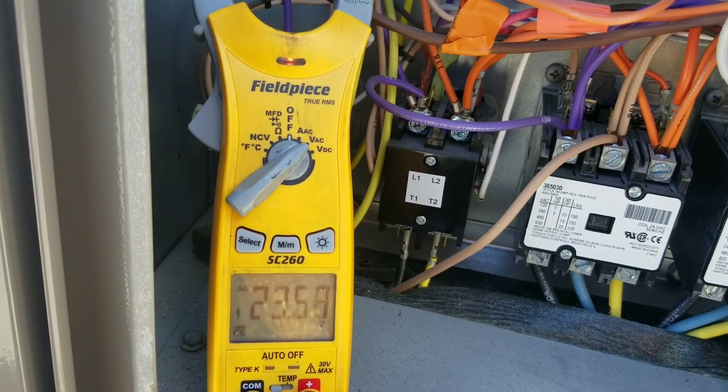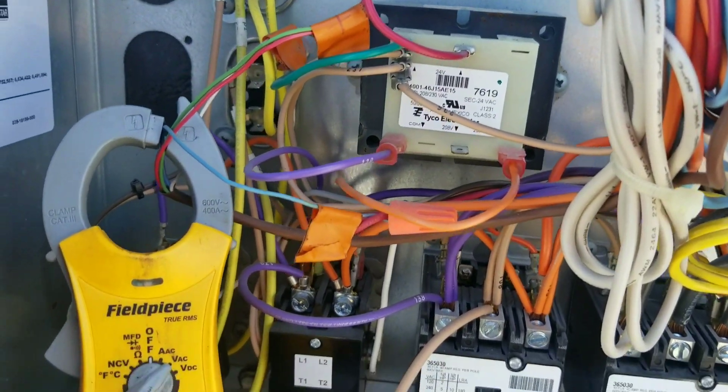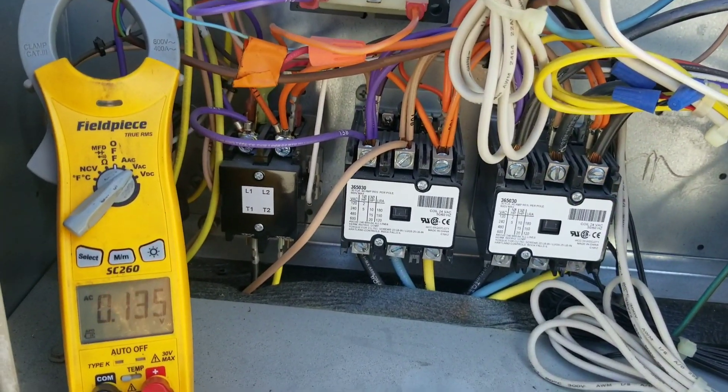We've got about 23 volts, which honestly isn't too terrible. Normally when you see this sort of thing, you'll have 21, 22 volts. And that's when you start getting problems with your contactors not getting enough voltage to close all the way and they'll chatter.